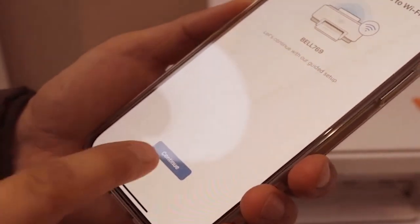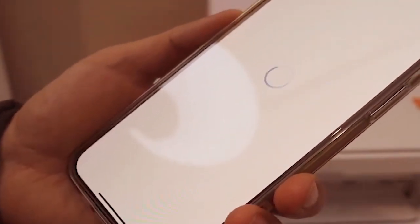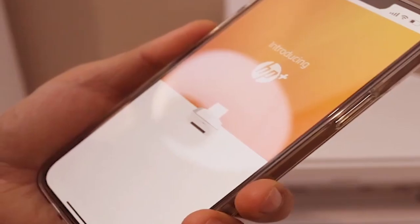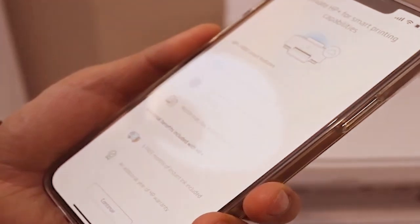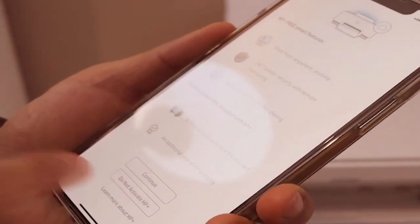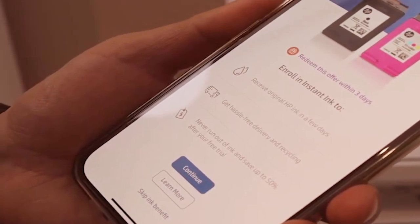Click continue. Once it is connected to the Wi-Fi, click continue. You will see the HP Plus option — you can join HP Plus or you can do it later. You can join the HP account and enroll in Instant Ink.